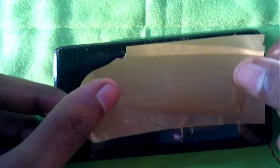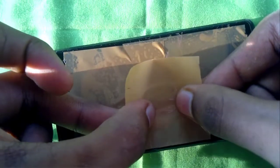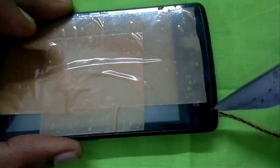Now I'll flip over the phone and try to remove the screen. First I'll stick a piece of tape on the glass to prevent shattered pieces from falling off and to provide structural integrity. After sticking all the tape pieces together, I'll flip over the phone and remove a tiny bit of grounding tape on top of the touch IC.